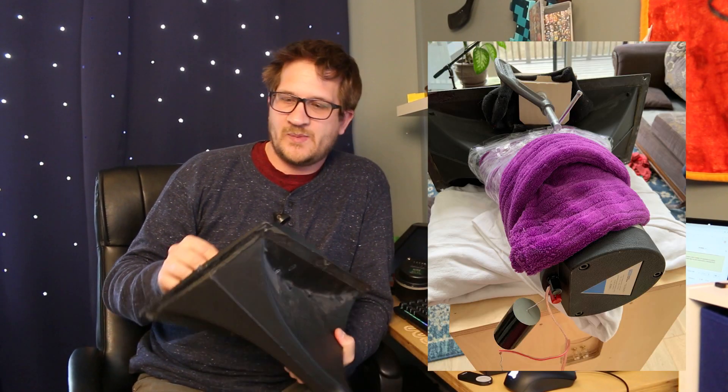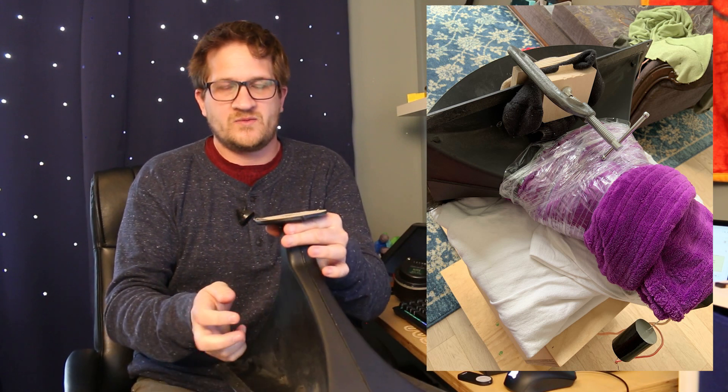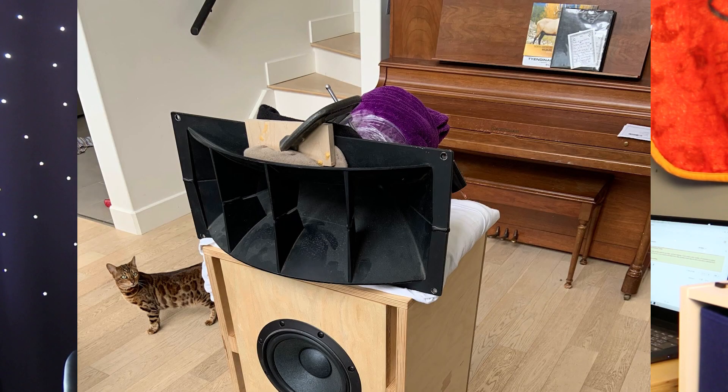I had to heavily damp the horn itself because of the ringing, so I stretch-wrapped a blanket around it — you can see it in the picture — and I clamped a C-clamp to the lip to get rid of the ringing that is well known with these horns, so that it wouldn't impact my measurements.